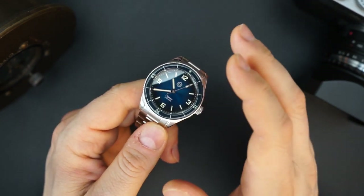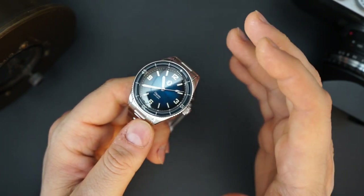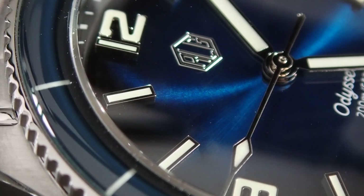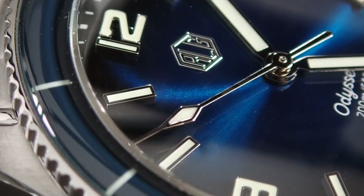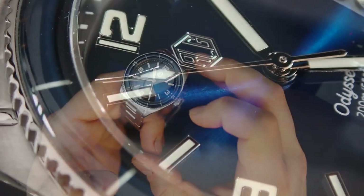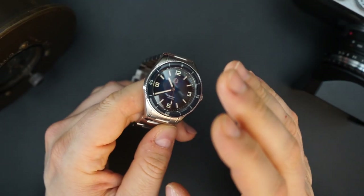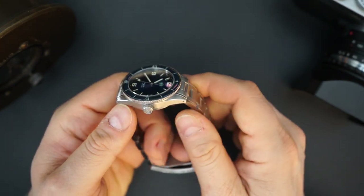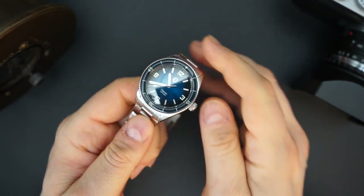This is heavily inspired by the 50 Fathoms and the Bathyscaphe — and I love watches that take their cues from those two, because they're amazing but very expensive and for most people inaccessible. When you get a watch that does it right like this one, and they really have — they've upgraded the finishing on the case, upgraded the finishing on the bracelet, which I already thought was amazing — they've really gone the extra mile and made this watch near perfect.